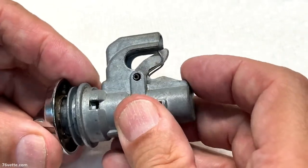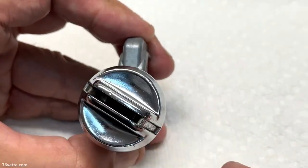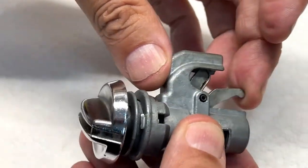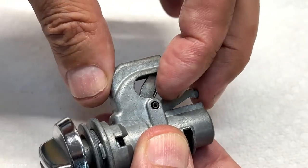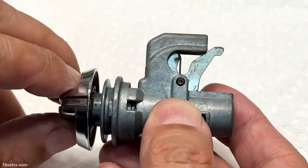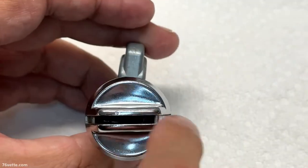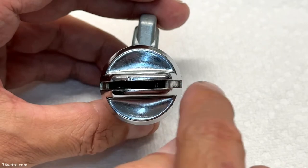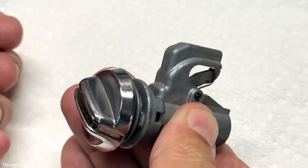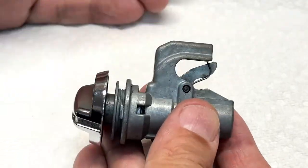This part of the latch is open and the knob is pointing down. When this is locked, you close the door and this wraps onto the striker — it locks the lock itself in place — and this is now in the horizontal position.